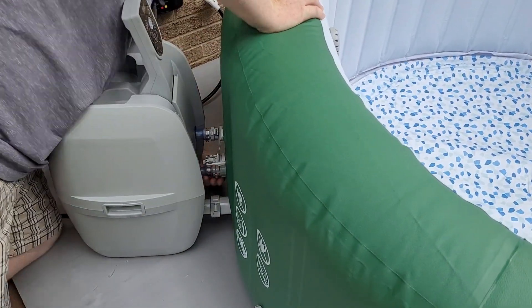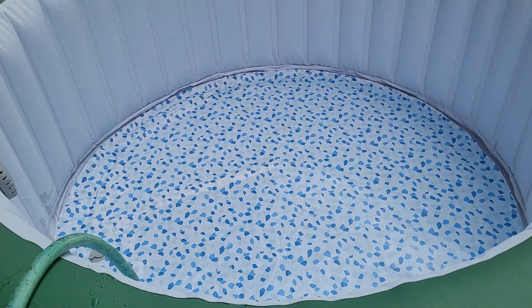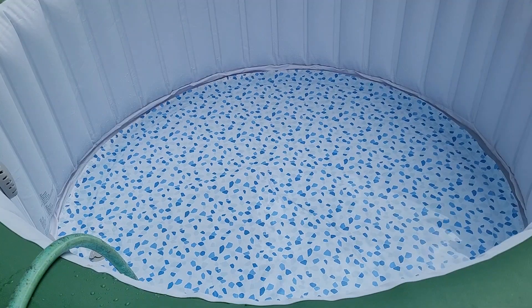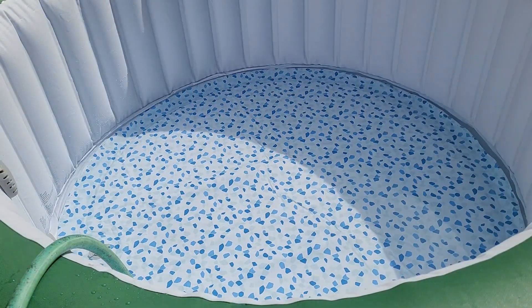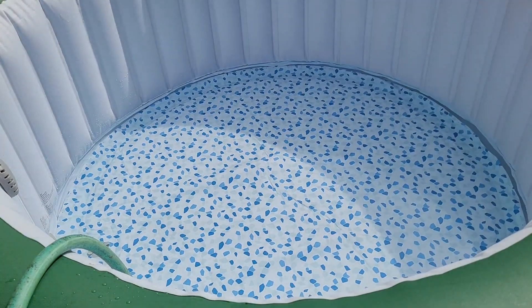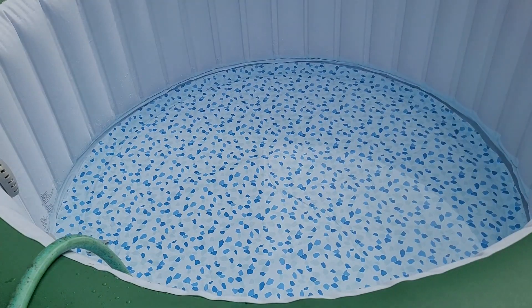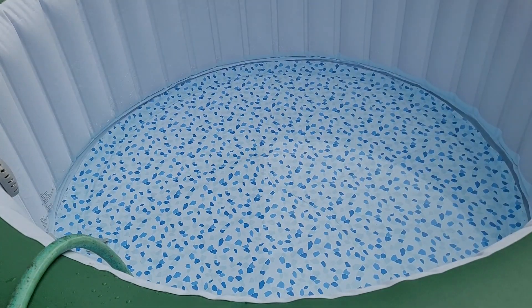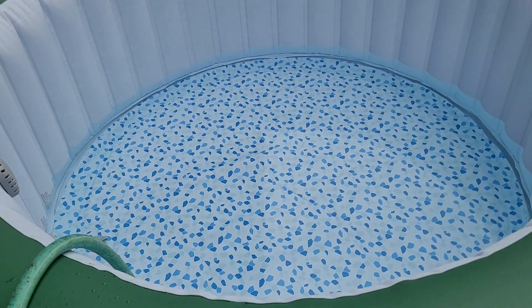The big gray hookup is for the bubbles, and then the other two are water lines. I filled this using our tankless hot water heater, so I didn't have to wait for it to preheat or anything like that. This took approximately 45 minutes to fill up with our water pressure.